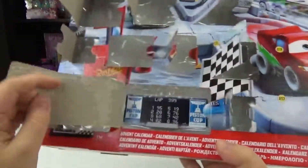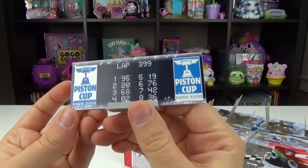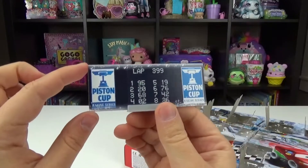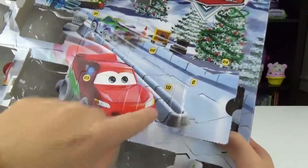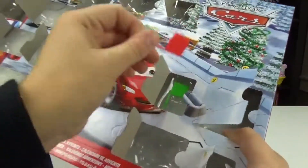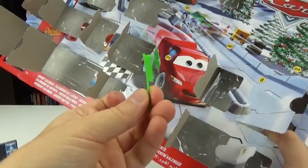Number eighteen — this is like the little scoreboard. It says Piston Cup Racing Series, and we got laps and then the scores. So you can display that outside of the little track. Now number nineteen, we got another flag. It looks like there's two in this one. They look like they're Christmas colors — we got a little red one and then a little green one. How cute and super festive.